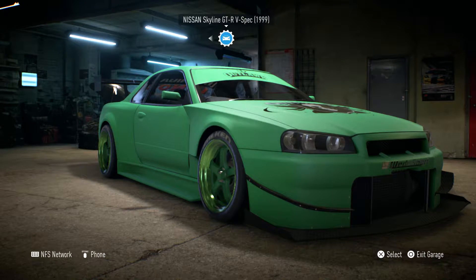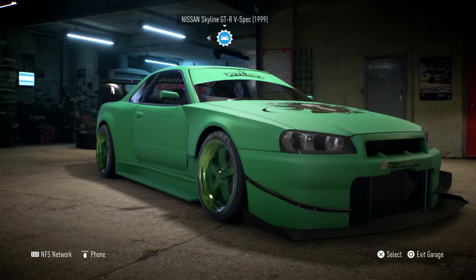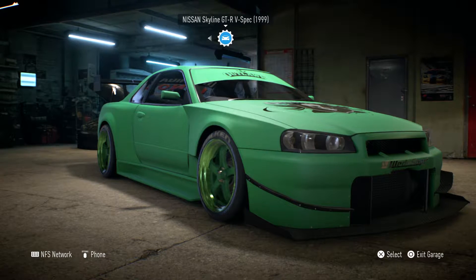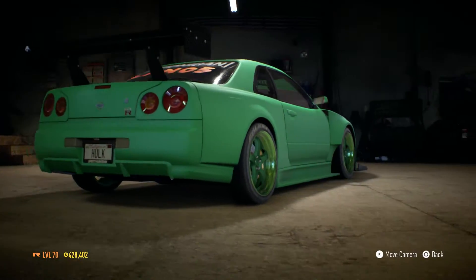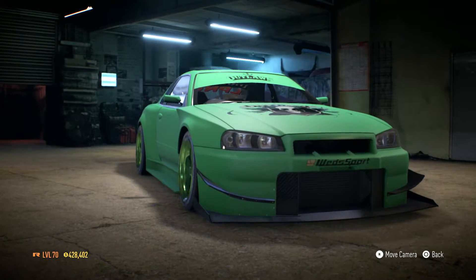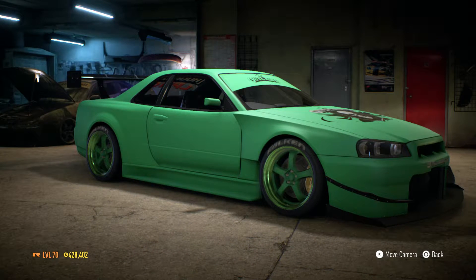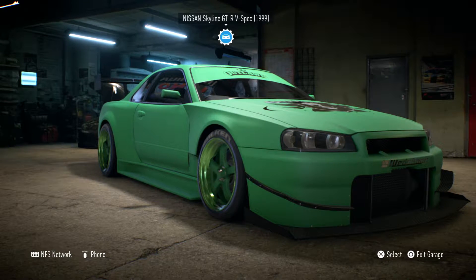This is the car in question: the Nissan Skyline GTR V-Spec 1999. It's one of the first cars I saved up for and bought, and I've absolutely loved it ever since. I've coloured it green with a little help from my two boys — they wanted a green car, so that's why we've nicknamed it the Hulk. It's got a nice body kit on there. It's one of my favourite cars of all time — I remember the first time I ever saw it in Gran Turismo all those years ago.